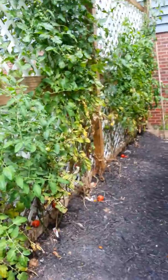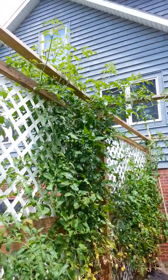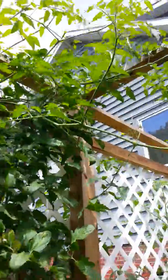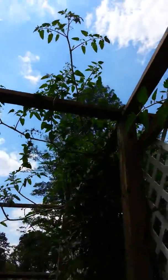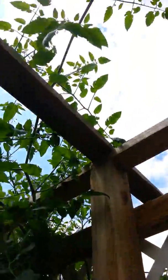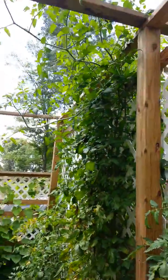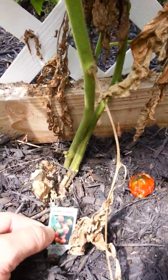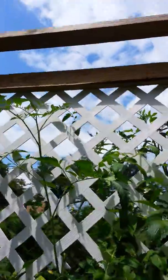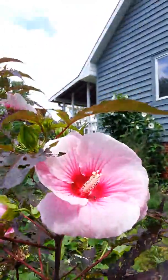Mr. Stripey doesn't look real good. This top board is nine foot two inches, and you can see I ran out of room with this plant — I jumped over, there, and lopped it back down. There's some early girls, and we're coming with Terry flying over here near the Wood County Regional Airport. This is the tomato fortress.